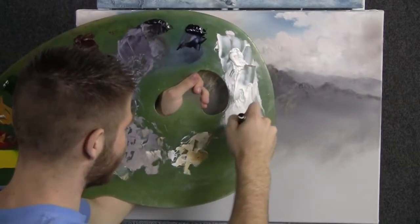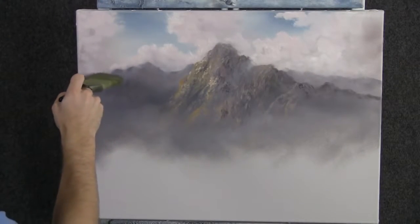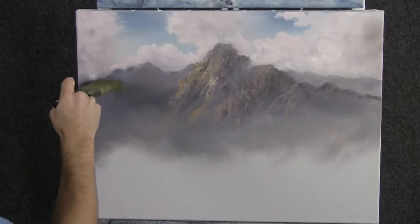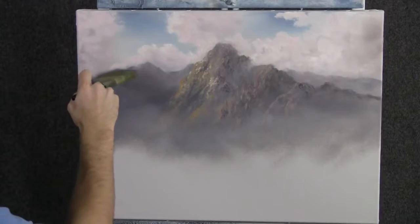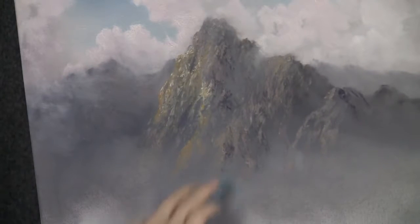Now we'll tap the one-inch brush into a little bit of white, and we can very carefully just float a little cloud right over this mountain. With a little bit of blue and white, we can add on some extra detail to this mountain. I think down here I'm just going to add some snow — maybe it's mostly melted off the mountain and sitting here at the bottom.